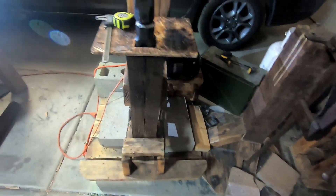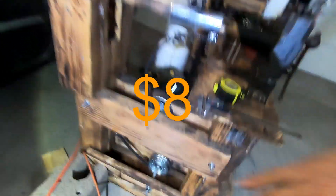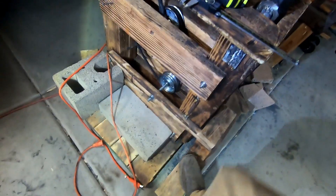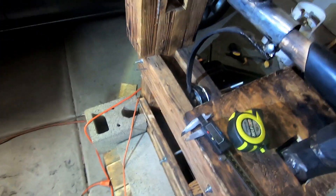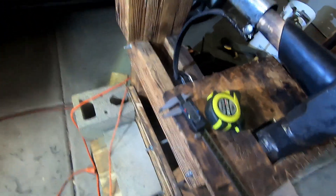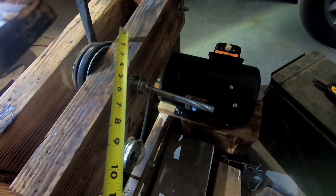Everything else is really common sense. Get the plans from Christ Centered Ironworks — they're not really that expensive. Build the frame, and the treadle design works well. Then watch this video for basically everything else. Use some common sense. This bar is roughly in the middle — it's two feet long and sits at 12 inches, right in the center.